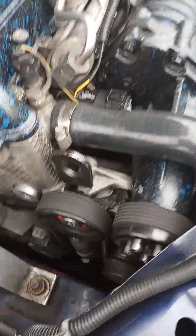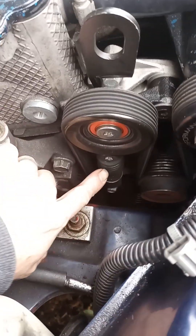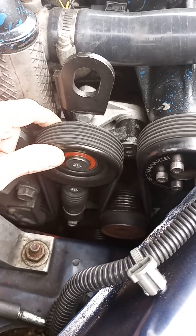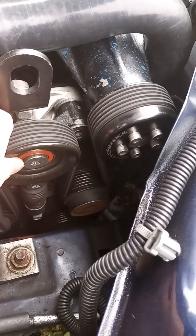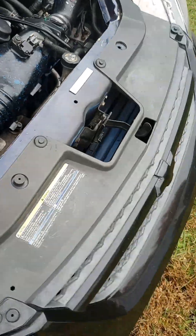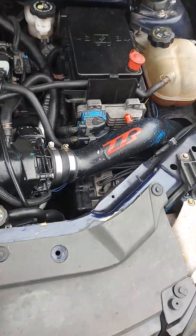I also had another issue where I had severe belt slip — I couldn't get past ten PSI. Long story short, I ended up getting a new tensioner and it solved the issues. I also threw on the three-inch larger pulley, being as though I'm running a 2.7 pulley. I was running a 2.9 prior but I dropped it down.